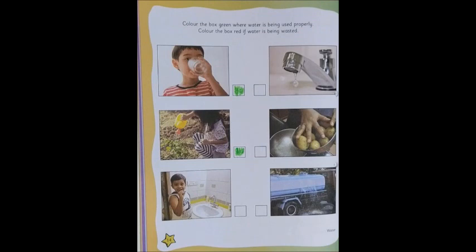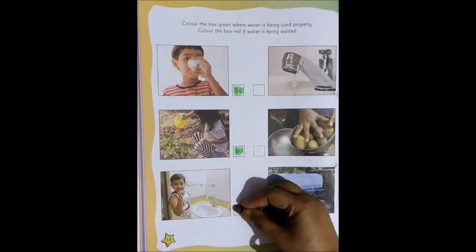Now, in the next one, the boy is brushing. By the time the boy is brushing, the water is — yes, he has left the tap open and the water is getting wasted. So, is it good or bad? Not good. So, we have to color the box red.